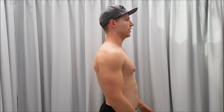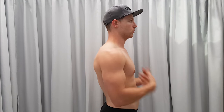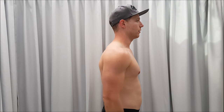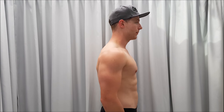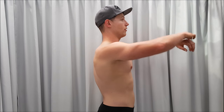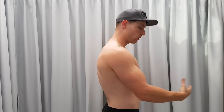Right now I'm standing completely relaxed. I'm letting my abdominal muscles completely relax and letting my stomach go like that. If I tense my abs like that, that's what I look like. And if I do a vacuum, this is what I look like.